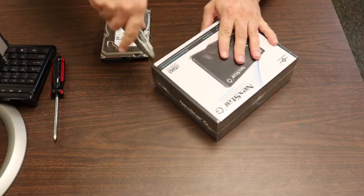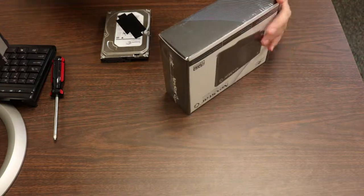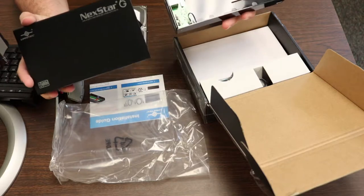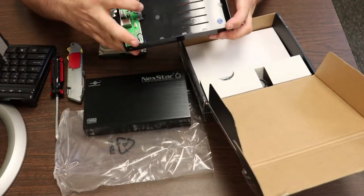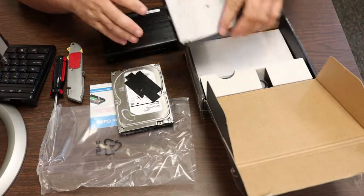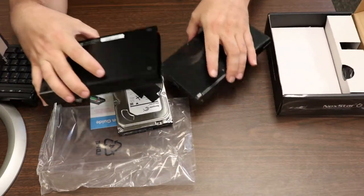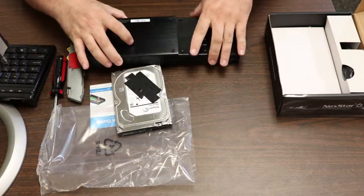Obviously, the first step will be to get into this thing. This is a Vantek Nexstar 6G. The 6G really just means that it's a 6 gigabit per second SATA 3 interface internally. You have to take the internal sled out. Just get this out of the way — you take this sled out, and you'll notice there are four holes on the bottom.